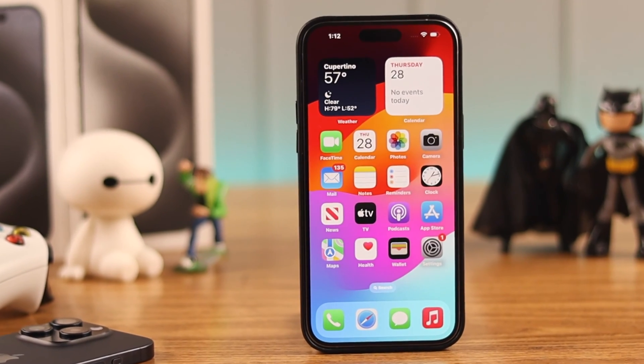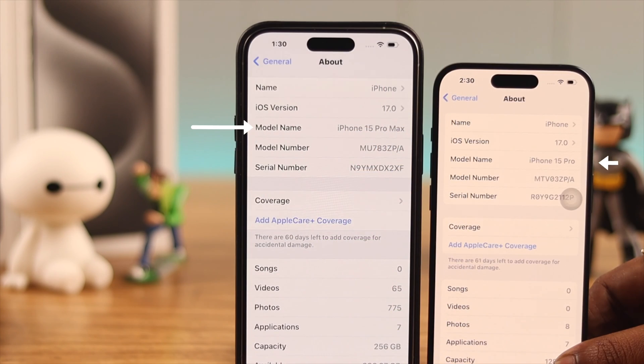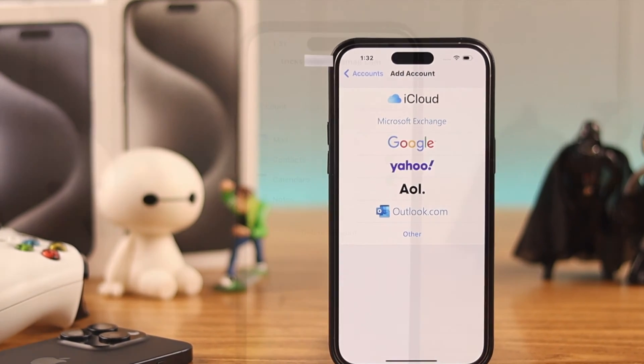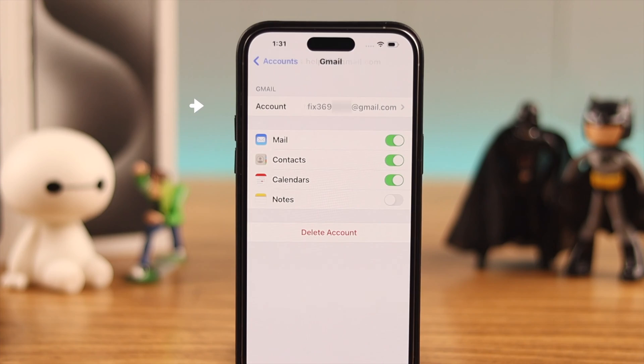Maybe you just got your new iPhone 15 Pro Max, or any 15 series phone, and want to add single or multiple mail accounts. Stay with us so we can do it together.